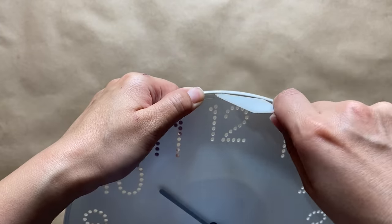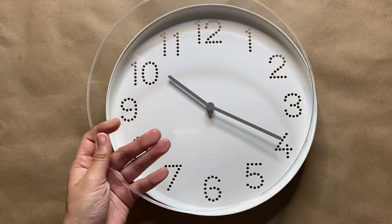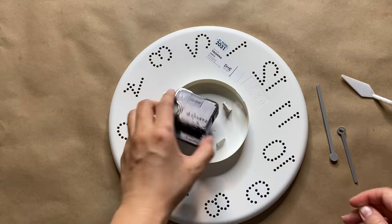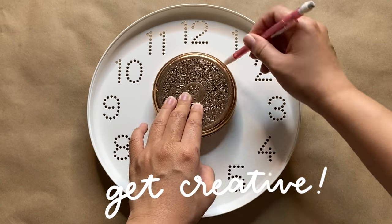It was super easy to take apart — all I had to do was slide a plastic palette knife in between the two pieces and the clear plastic cover came right off. From there it was easy to take apart the hands and also the battery pack on the back. Now that we have a blank canvas it's time to sketch out the design. You can do any design you'd like and I'm just going to go in with pencil.